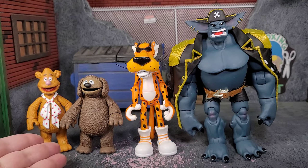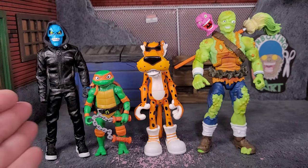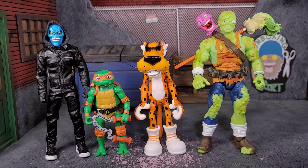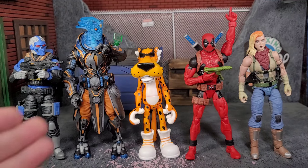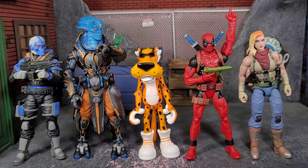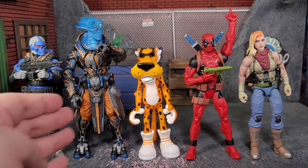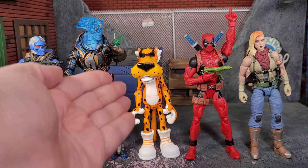Now for size comparison — I've busted out some Diamond Select Muppets figures, Lone Coconuts Plunder Strong, Cousin Eddie from Mezco, a Playmates Turtle, and Super 7 Toxie. Then a Range Viper from Classified, Cosmic Legion, Deadpool Marvel Legends, and Pandora from Action Force. You can see how well Chester the Cheetah blends in with a lot of other figures, which makes sense since Chester was an animated character interacting with human-like people — so he fits in with a lot of collections.